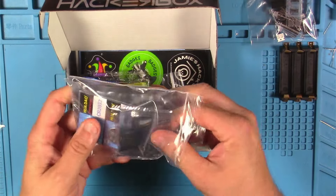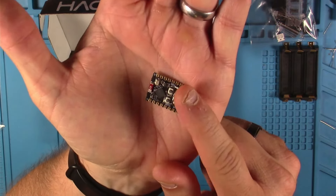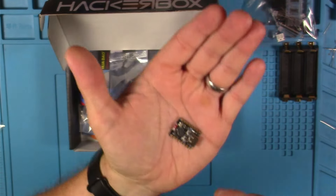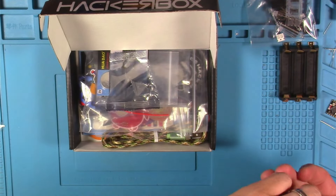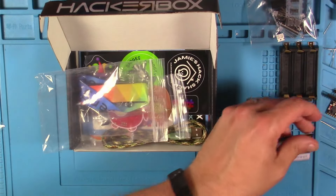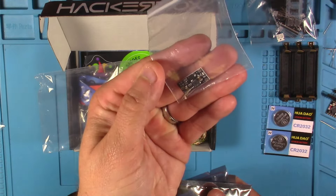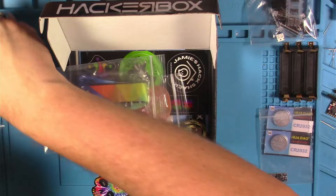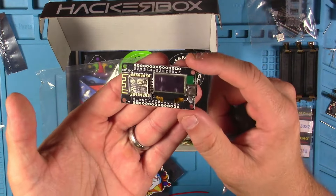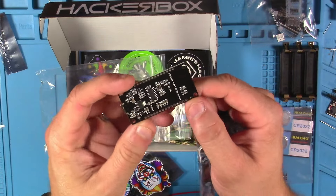Looks like a lot of things in this bag. This looks like the ESP32 C3 Super Mini development board — I believe this is going to be the brains for the robot badge kit. Here we've got some CR2032 coin cell batteries. I believe this is the DC-DC boost converter for the alien robot badge kit. And here we've got the NodeMCU ESP8266 OLED development board — cool little ESP board with a built-in display. Pretty nice.